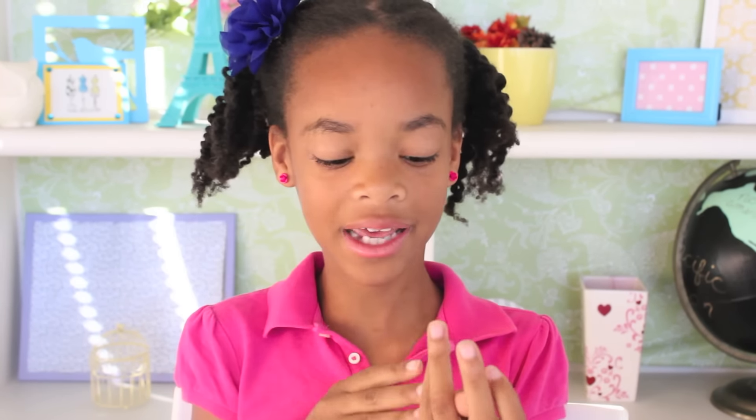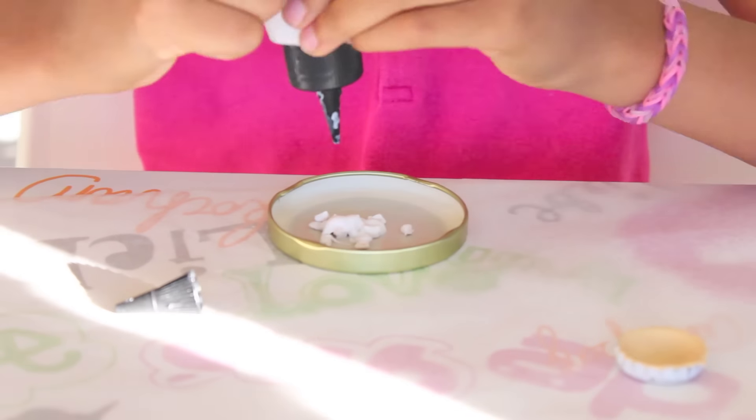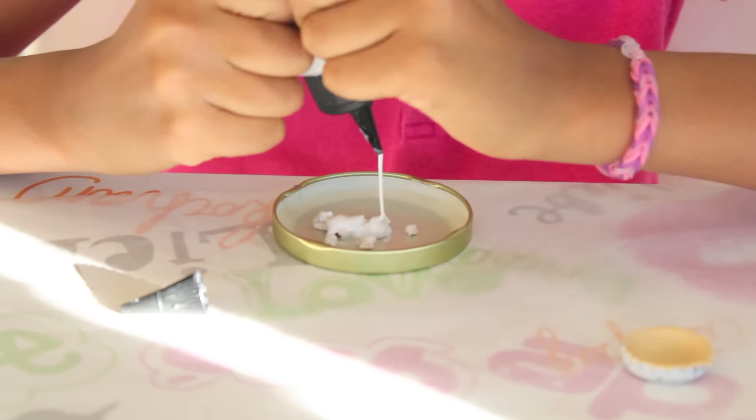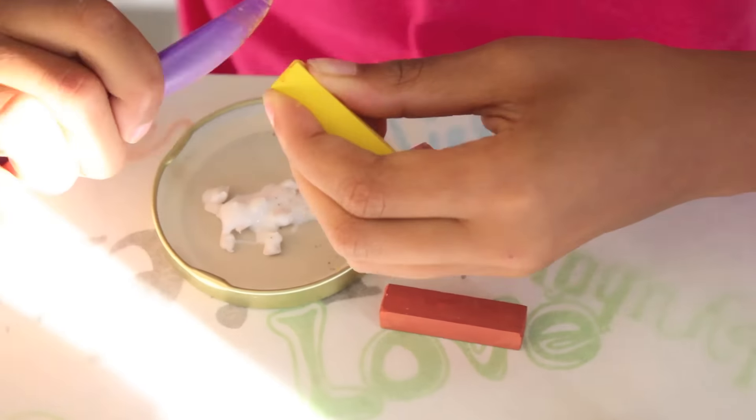Now let's work on the filling. Get a hunk of white clay and roll it into a snake. After that, cut off the ends and then slice it into chunks. Once you're done with that, add on your liquid clay. Now let's make the color of the filling. I'm going to use these two chalks — feel free to add as much chalk as you want until you get the color.